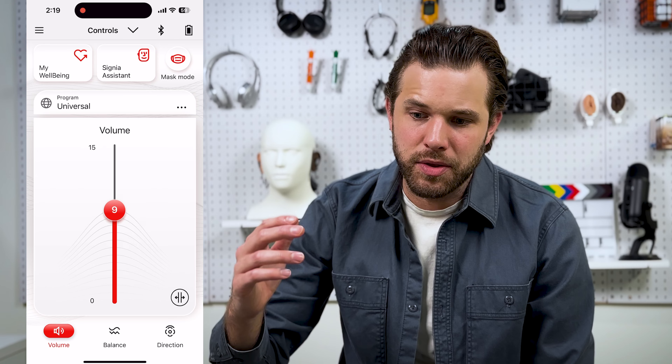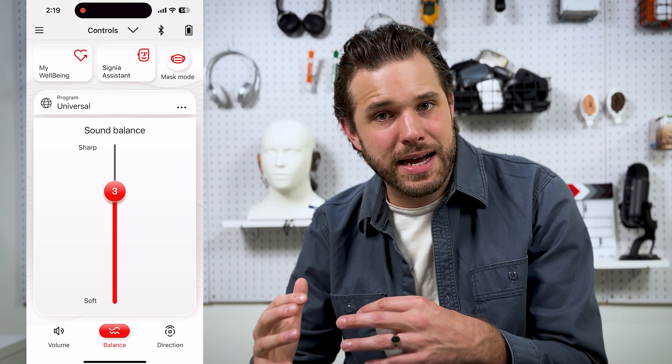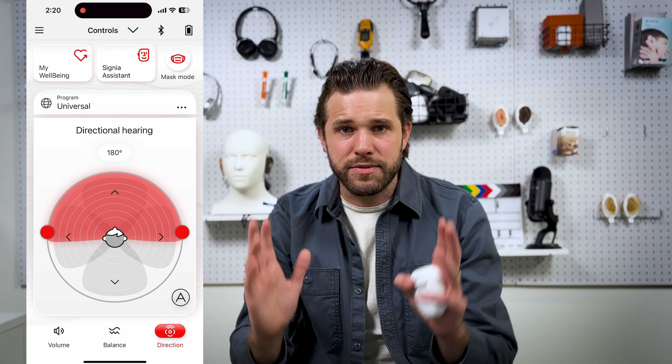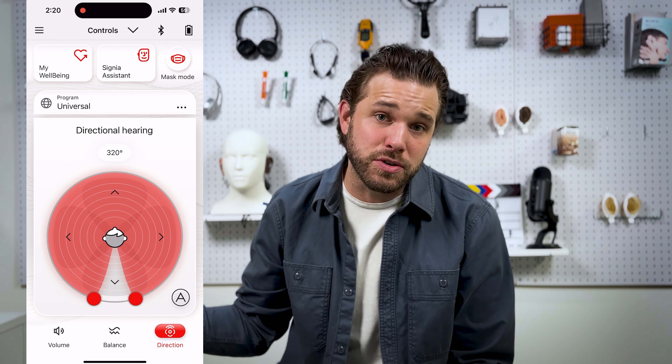The other thing I love about Signia's products is the Signia app. There are a few features that are noteworthy. You have the ability to adjust volume and adjust the sound quality from crisp to more bass sounds. There are also a couple of advanced features I love — one is that you can manage the directionality of these hearing aids, so you can have it focus more in the front, focus 360 degrees, or go into automatic where it will sense the sound that feels most important.